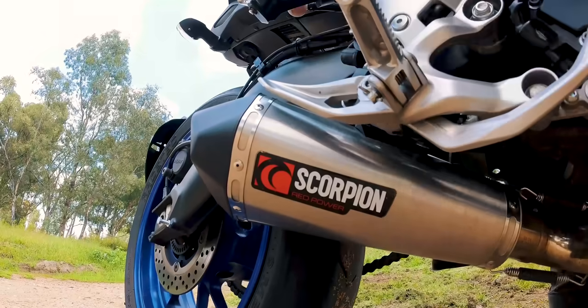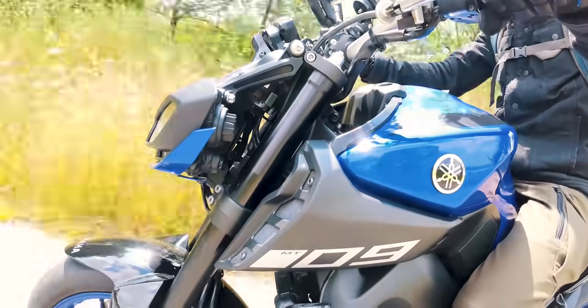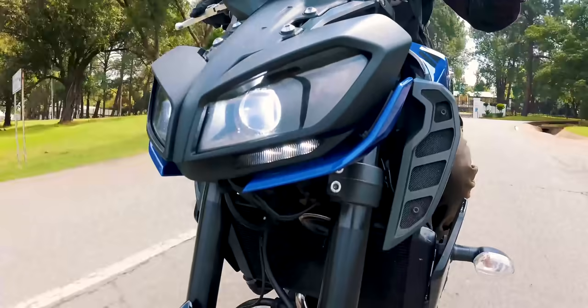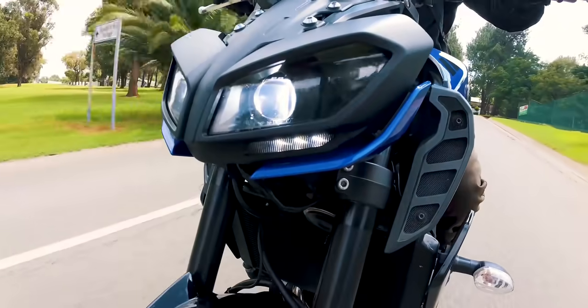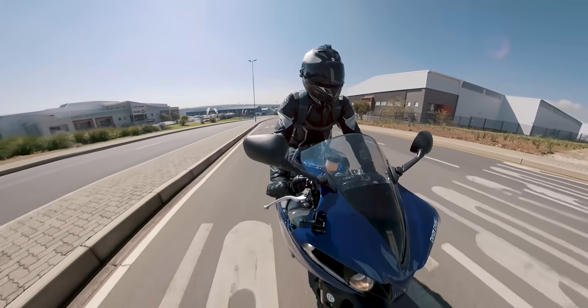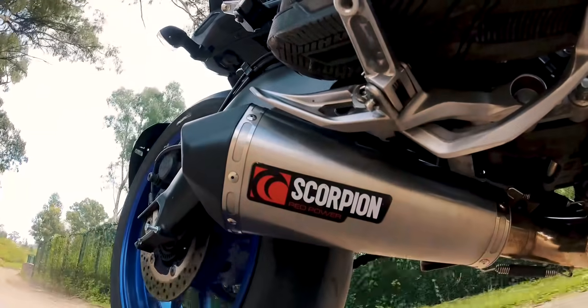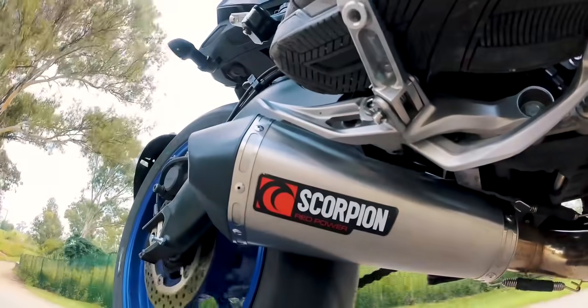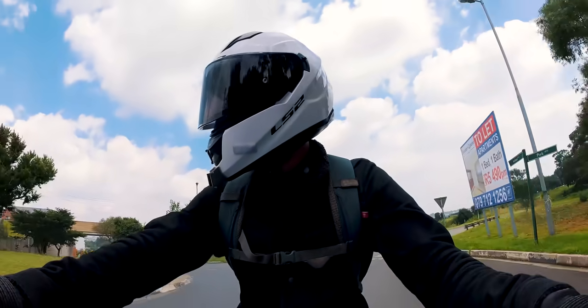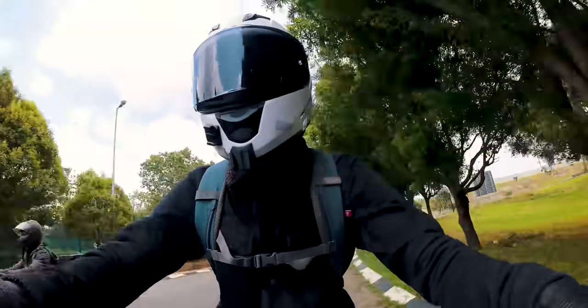Audio has been a big challenge for Insta360, but I'm relieved to say that it seems better than ever. It used to try to switch between microphones to get the best sounding one, but often just resulted in sounds randomly getting louder or sounding like it was underwater. It now seems more consistent, and I can actually enjoy the sound of my bike with this camera. It still struggles with wind noise, just like every other camera does, but you could actually use this audio now.